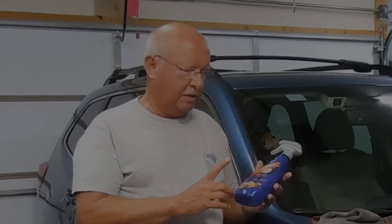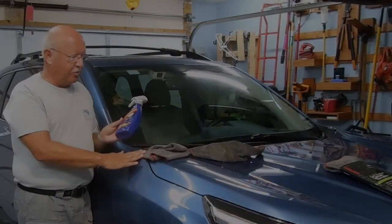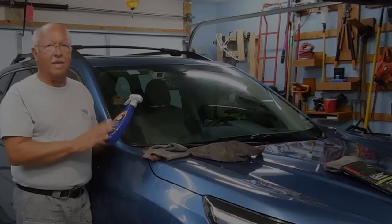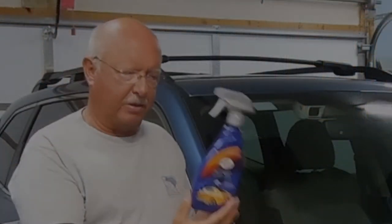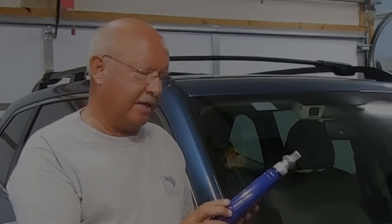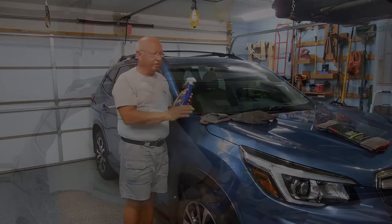Welcome all of you that are doing my channel for the first time, and welcome back for those of you that are subscribers. In the process of buying a new car, I came across a product after a little bit of research. This particular product is made by Turtle Wax. It is called Ice Spray Wax. It is a synthetic wax. What I particularly found favorable is that it goes on very easily.